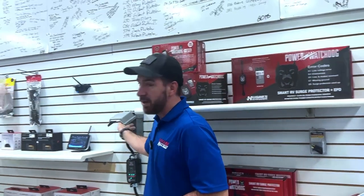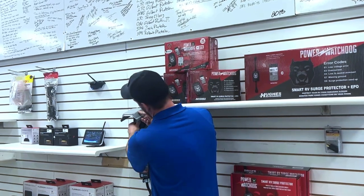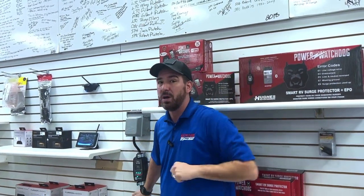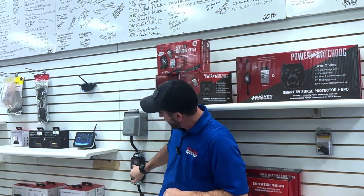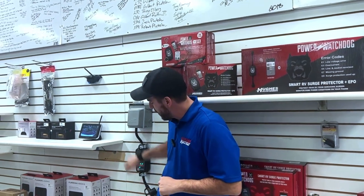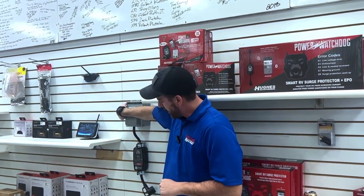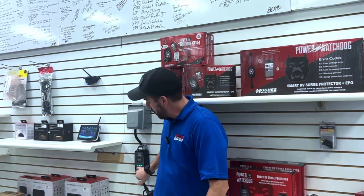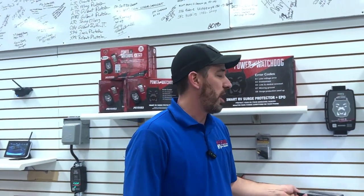First and foremost, we've got a simple surge protector. The way this unit is designed to function — I'm going to plug this into my campground, leave my camper plug unplugged, and once I've got green lights down here showing everything's good, I'll go ahead and run with that. If I have anything other than green lights, I'm not going to plug in. Once I see that we're good, I can go ahead and plug in — it's going to act as a natural surge protector.